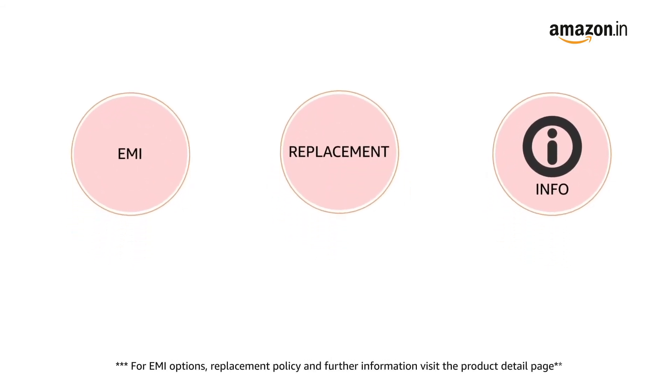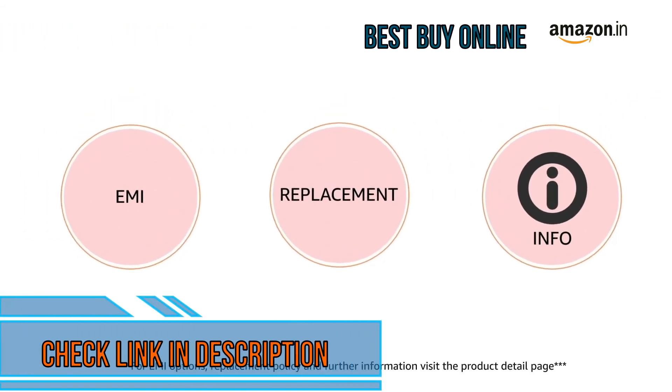Pay online using debit or credit card and net banking for EMI options. For replacement policy and further information, visit the product detail page.